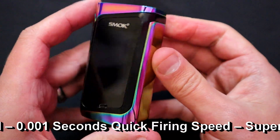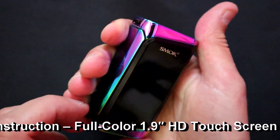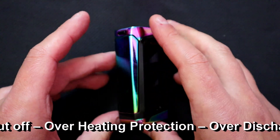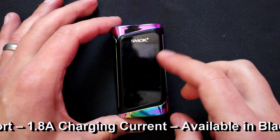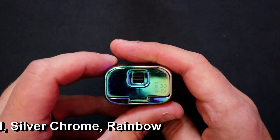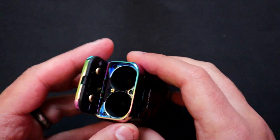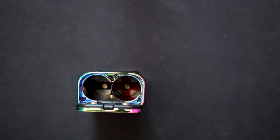There's a function button on there, and here's the fire button — a nice clicky fire button like a lot of Smok mods. Here's the massive 1.9 inch screen — no rough edges, a bit alien-esque in the design on this particular one. On the bottom, the polarities are clearly marked in white, which is always good — there are your contacts, and you can even see the positive and minus markings there too.